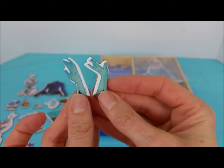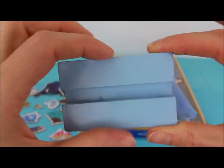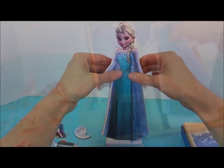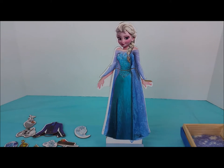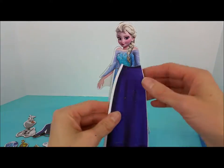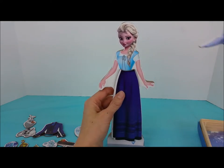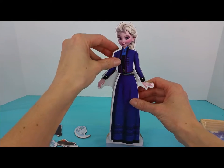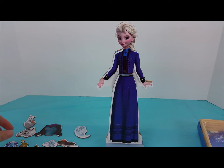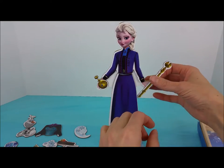Elsa's blue sparkly gloves. And finally, it looks like this is the stand for Queen Elsa. There she is with her pretty blue dress. We can also try on her dark blue sparkly dress, with her dark blue and black sparkly coat. And she can hold her orb and her scepter.